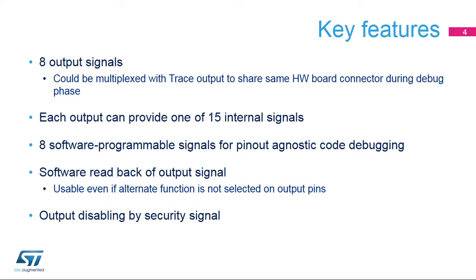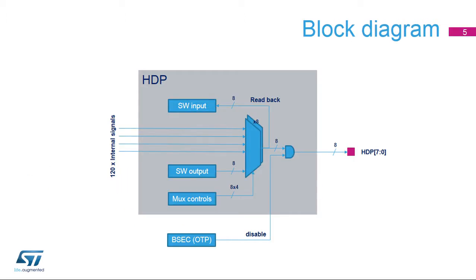All outputs can be permanently disabled by OTP programming in the BSEC block. The hardware debug port is mostly a static multiplexer between input signals or registers and output pins.